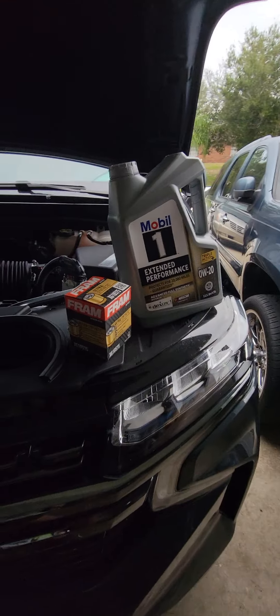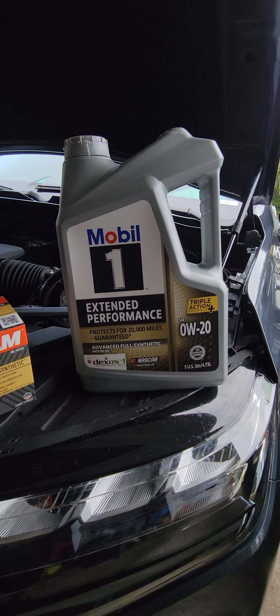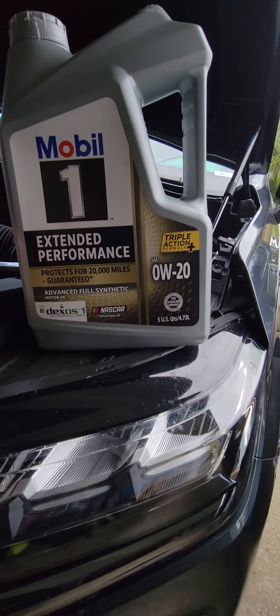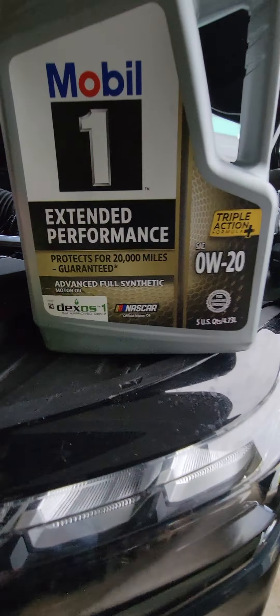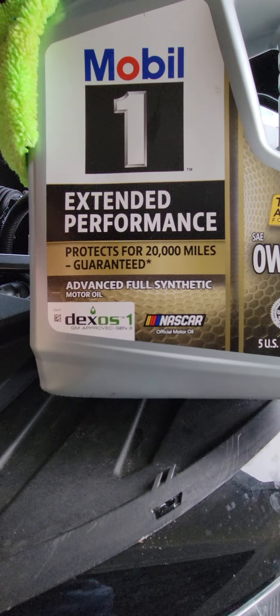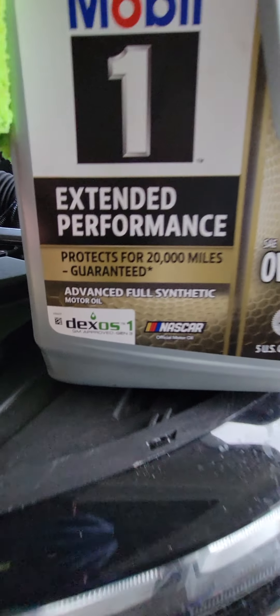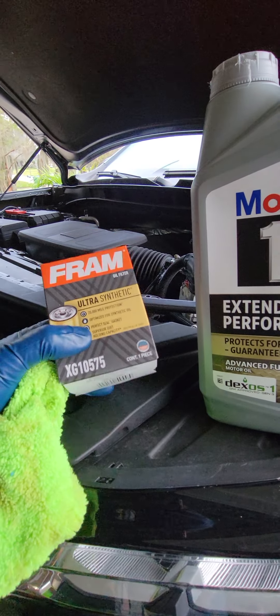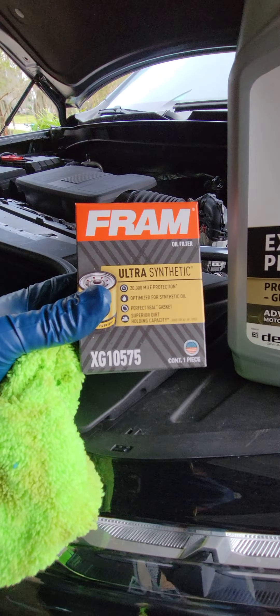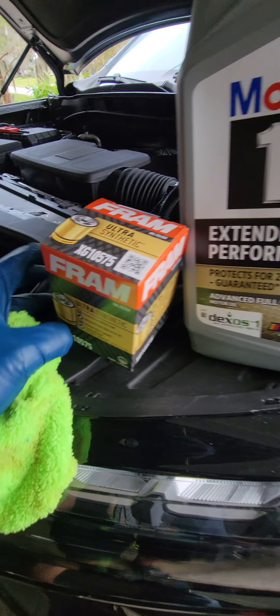This is the oil I picked up. There's not too much oil selection where I'm at, but they did have this 0W-20 full synthetic. Make sure you put the recommended oil in there. They didn't have the filter I wanted either, so I picked up this one — it's also synthetic, it'll do the job.